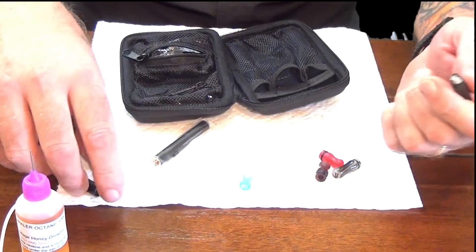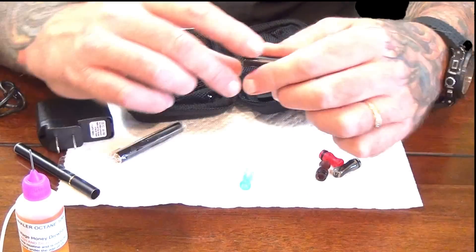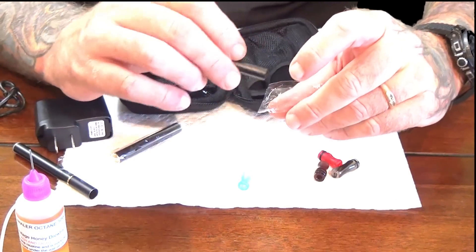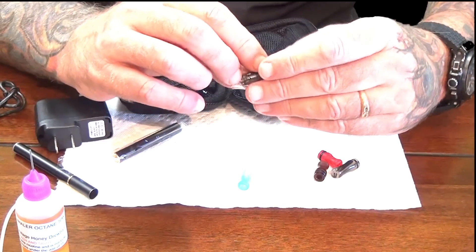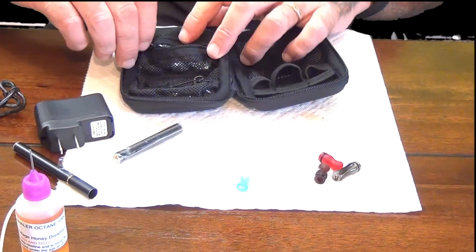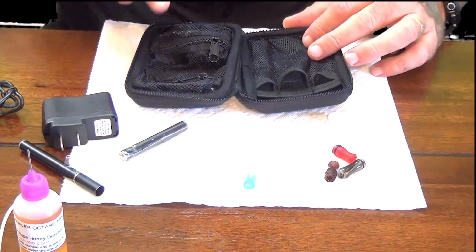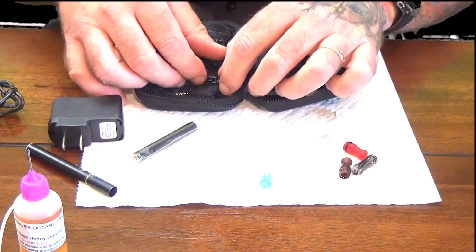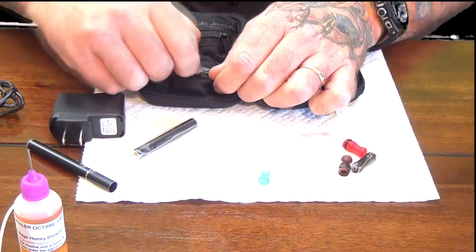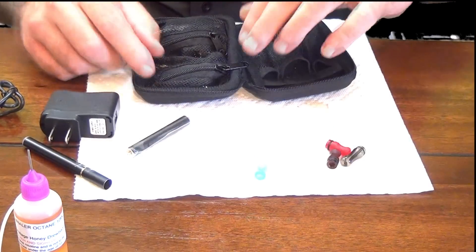I don't know anybody that even uses these anymore. They never really worked well. There are some people — mild vapers — that'll use these. They come in the kit so I don't take them out. I sell those separately for people that do like them, but I don't sell a lot of them. In here also is two atomizers like so. I have a different one here that I'm going to use for the purpose of this video.